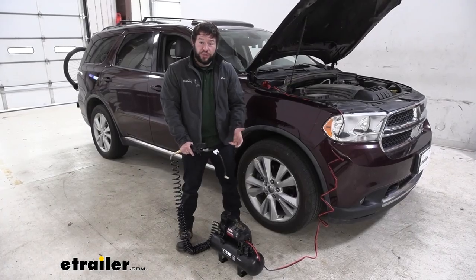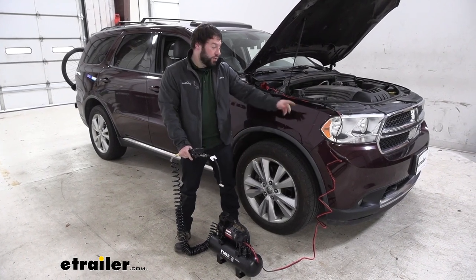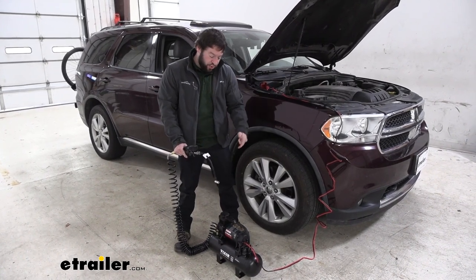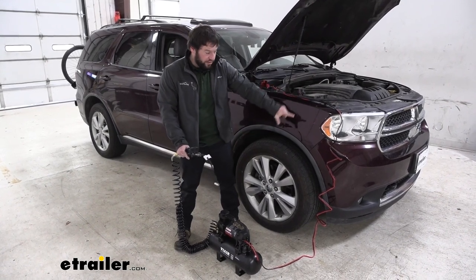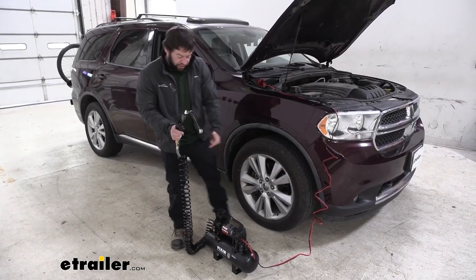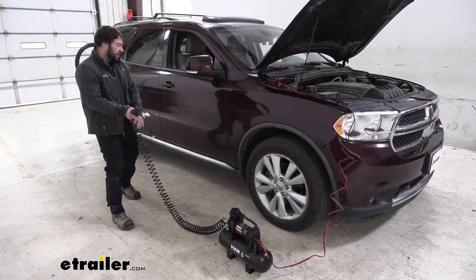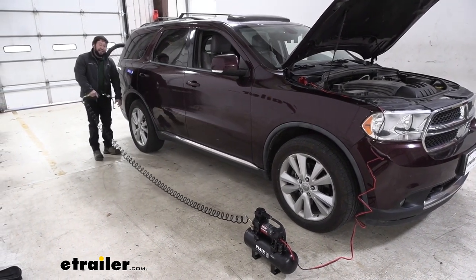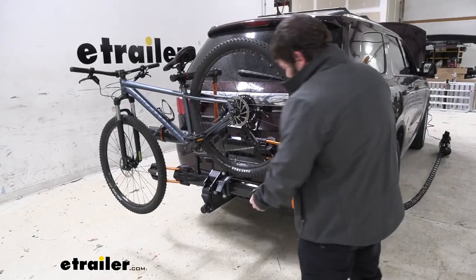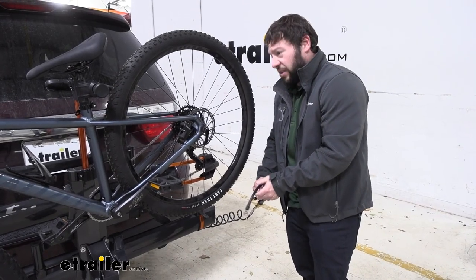Now there are two different ways you can use the compressor. You can leave it plugged into the power source even with the tank filled up. You can also unplug it and then use the air that's in that tank. If you're going to leave it plugged in, you're going to have eight feet of power cable with 30 feet of air hose. So you saw me air up the front tire — I don't have to move the compressor at all. I can walk back to the rear tire and even further back to the bike tires without having to move the compressor at all.